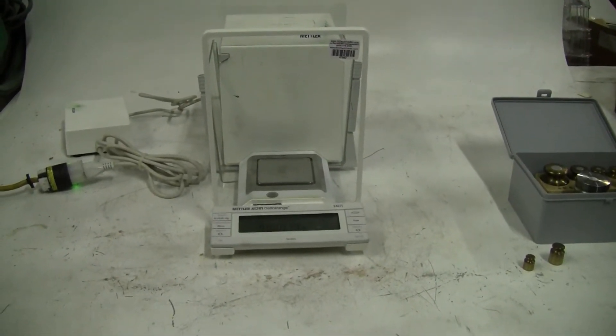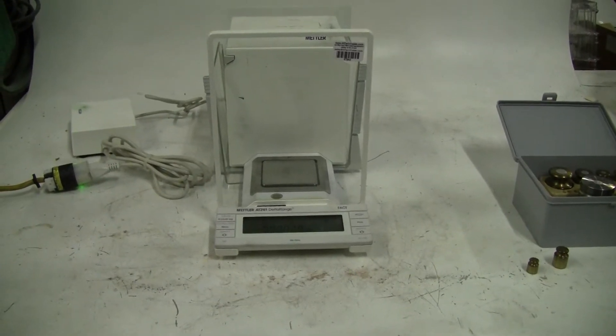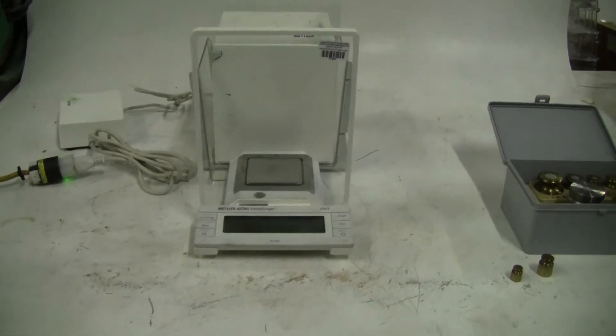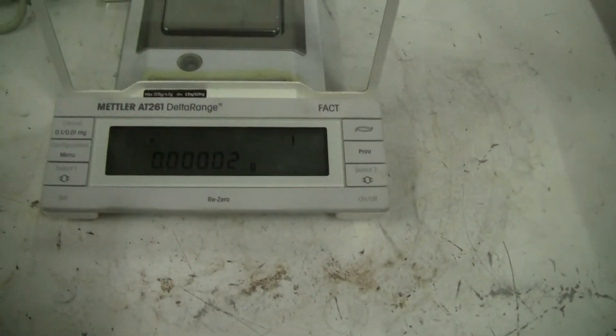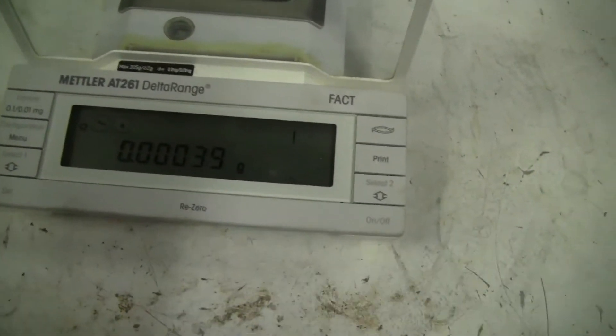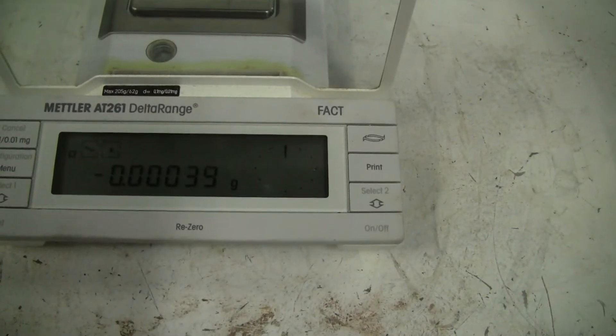Hi, this is Jim from HitechTrader. Today we're looking at a Mettler AT 261 Delta range balance. Take a look at it. Let's zero it out and see if it works. It's got a max of 250 grams.